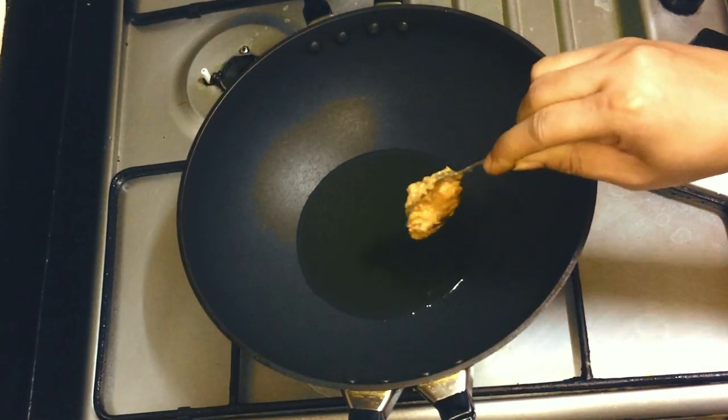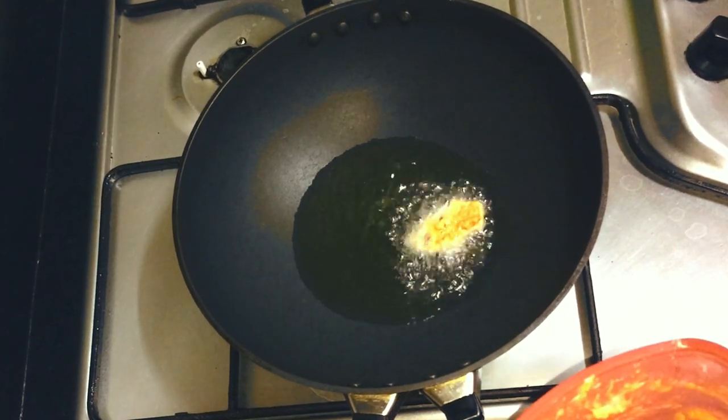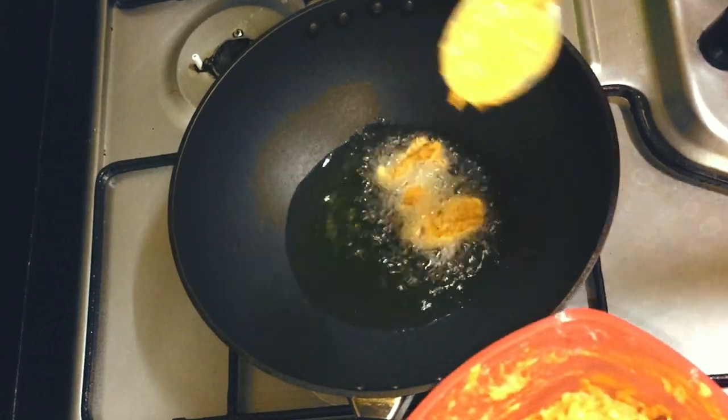I will put the pukori with a little sugar in the hot sauce, and I will put it on the hot sauce.